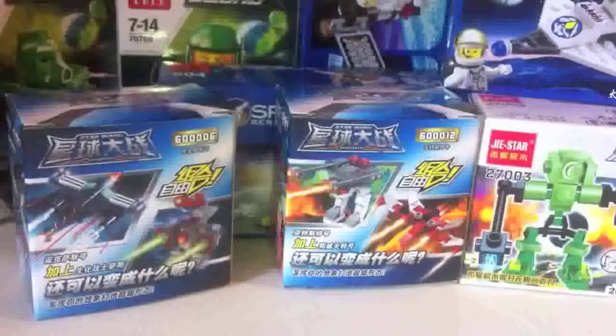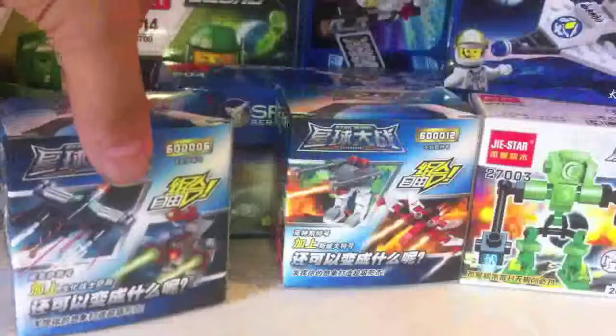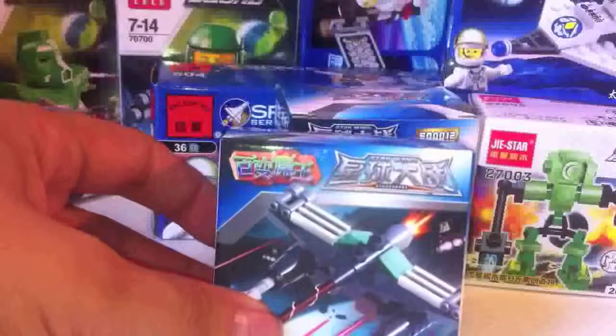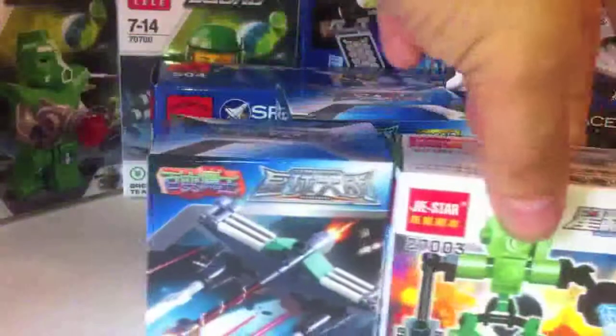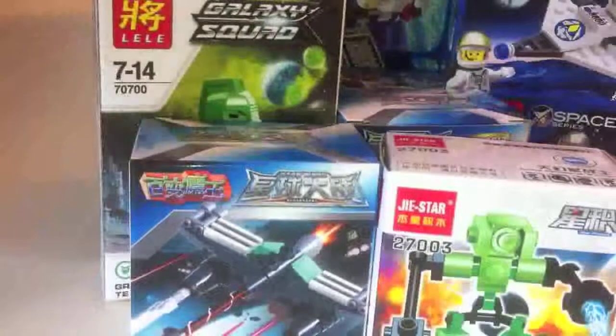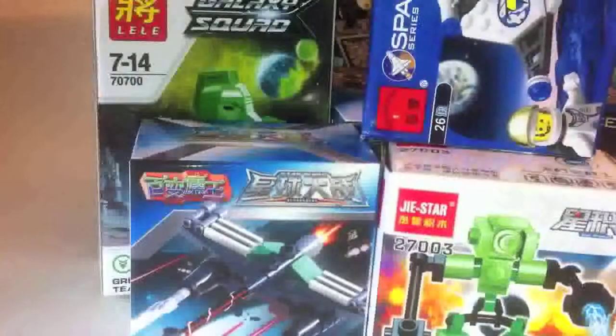I'm using the word Lego as opposed to building blocks because it's the market leader and we've all got to know this. But not a single thing here is officially produced by the Lego company of Denmark. In fact, we have here a couple of sets from a company wonderfully referred to as the Hundred Transformation Demon King Company, G-Star, Lele, and Enlighten Toys.